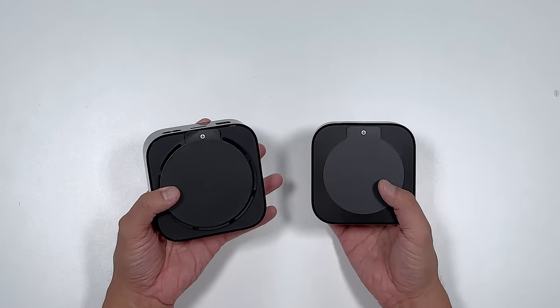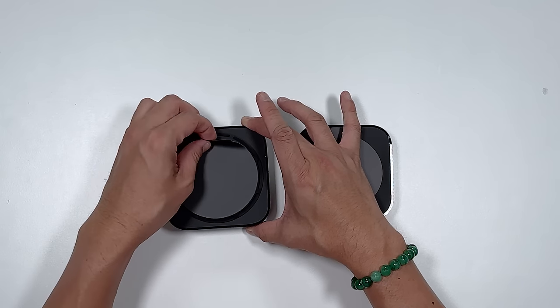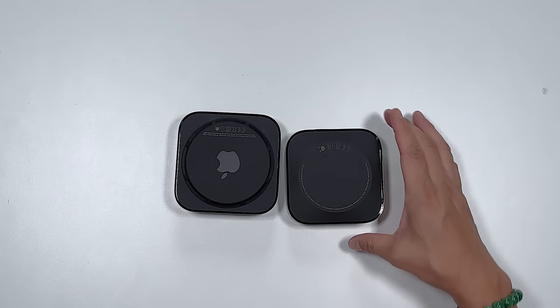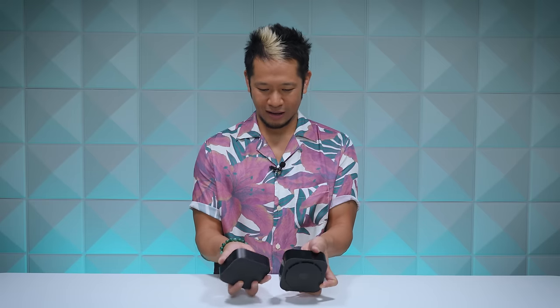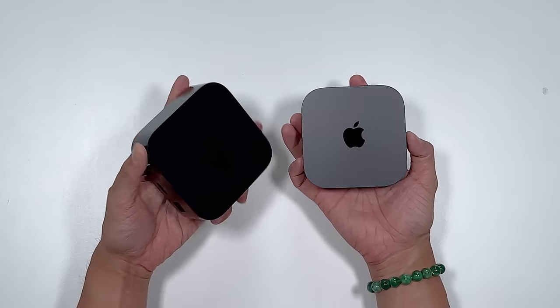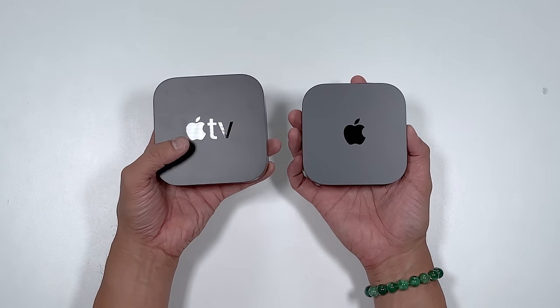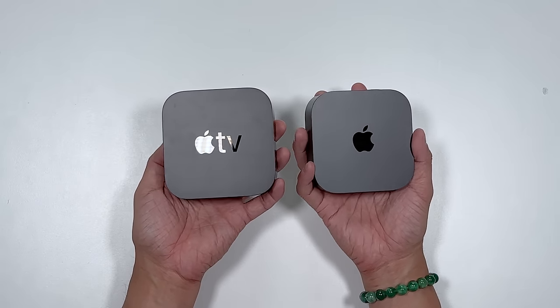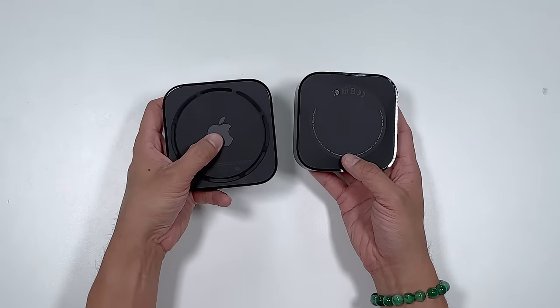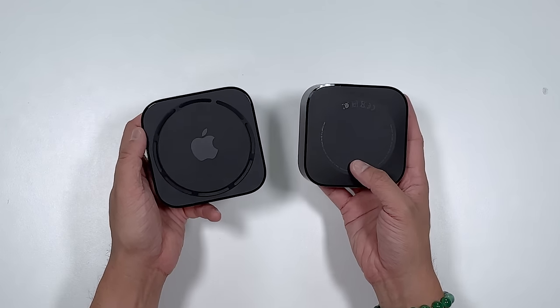I just realized I've had this 2021 Apple TV 4K in this whole time — I just pulled it from my home theater, I never removed the bottom sticker. Now here's something new I just discovered: the 2021 model has the Apple logo and 'tv' on the front, while the 2022 model just has the logo. Flip them over and there's the Apple logo on the 2021, but there's no Apple logo on the new 2022 Apple TV 4K.